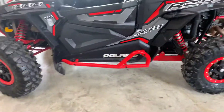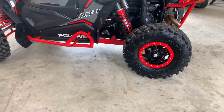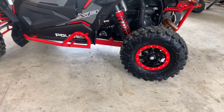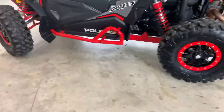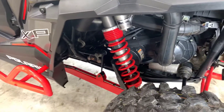They look really good. I got the red beadlock rings and it also came with the black ones if I ever want to change it out. I haven't had any problems out of the belt. I ride around in low gear mostly.